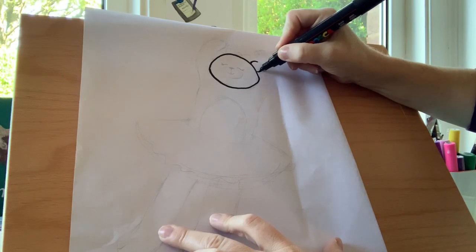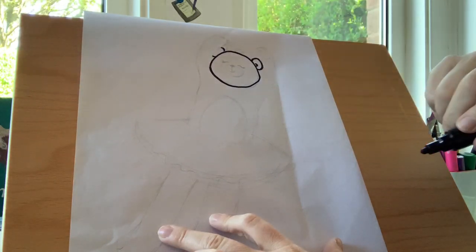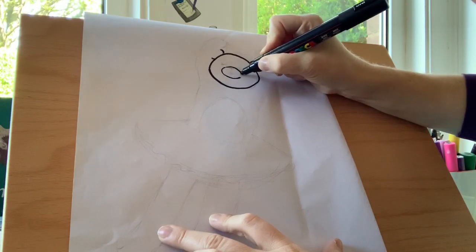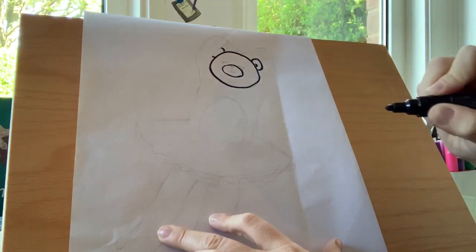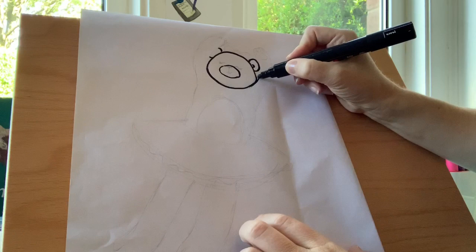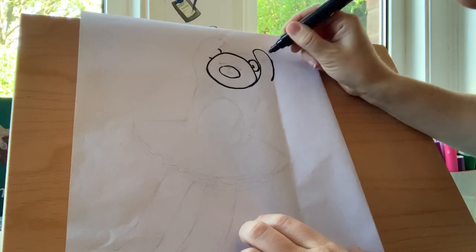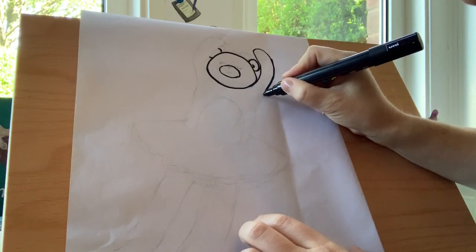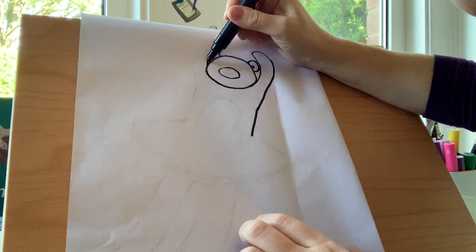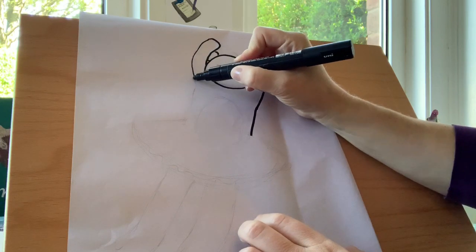Two smaller ovals or semi-circles for the ears. Leave a little gap there because her arm's in the way a little bit. I'm going to do a smaller oval for the nose, the snout area. Now Betty Bear's got her arms up into the sky so we're going to do two curved rectangles — a curve here like that and it's going to go all the way down to where her skirt is, her tutu. She's a ballerina. So we're going to come back up again and back round and down.